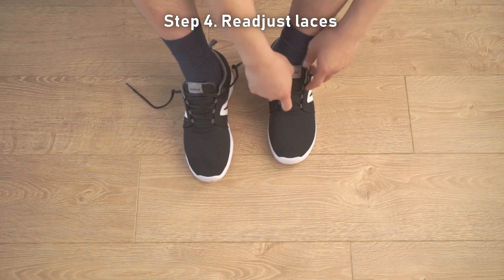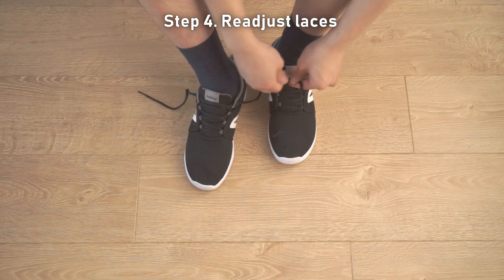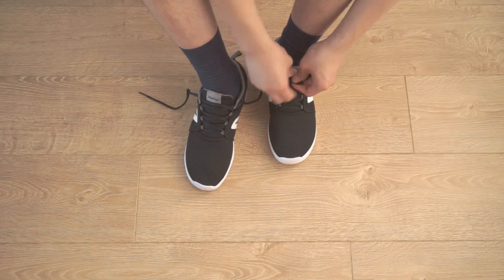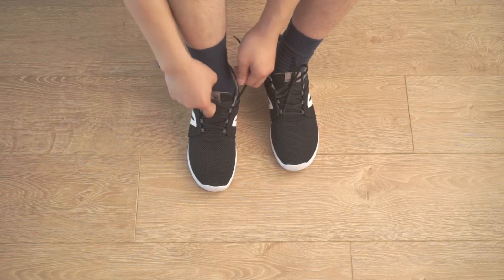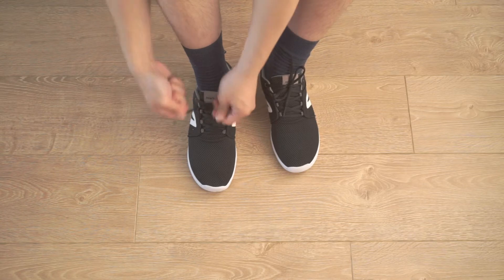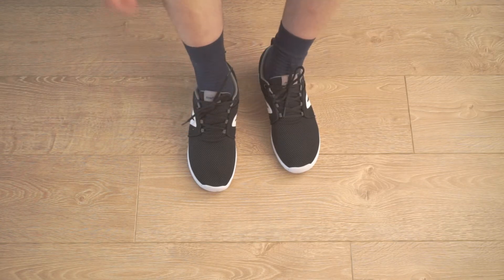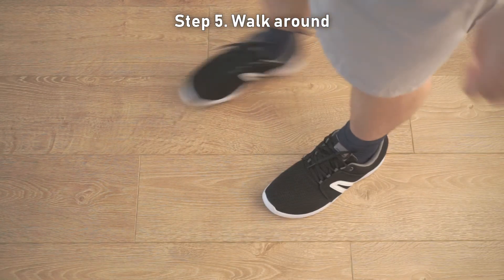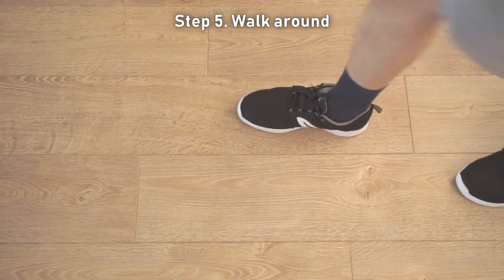Step 4: Readjust the laces to your footwear. Step 5: Walk around to make sure the insoles are correctly positioned. Adjust the laces if you do not feel the right support or comfort.